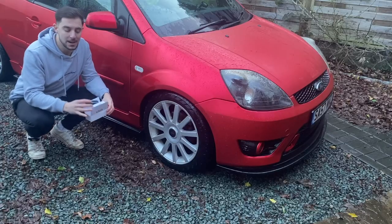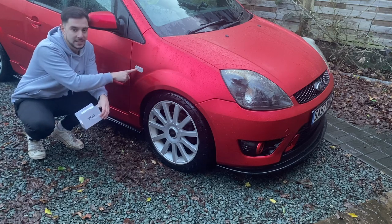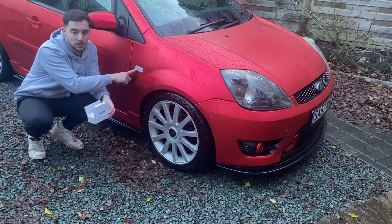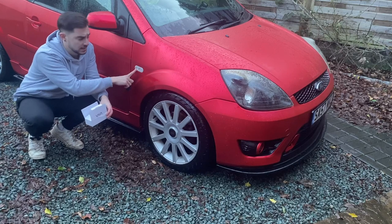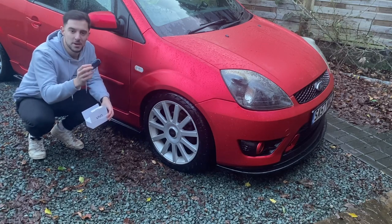We've teamed up again and they've sent me something for the outside this time: smoked LED dynamic side repeaters to replace these horrible old ones. They reached out and said they think these look really good in place of the clear ones - and the originals are all full of water, I've tried to reseal them a couple of times but it just hasn't worked.